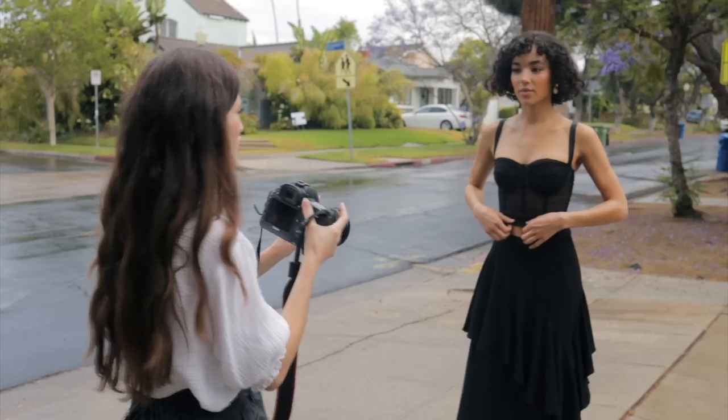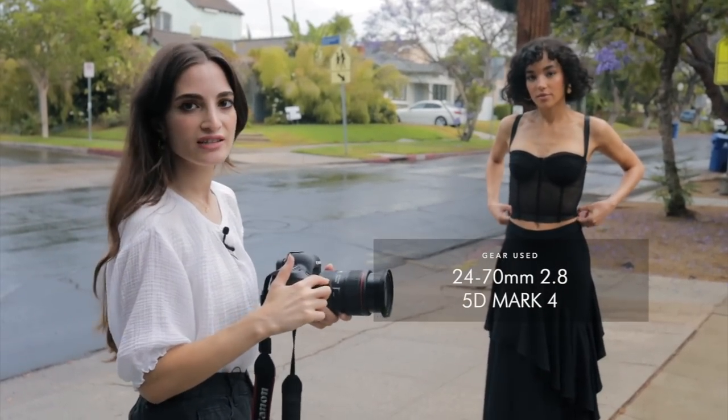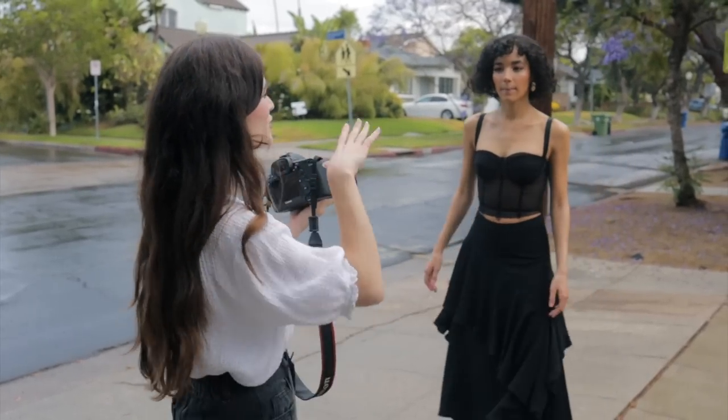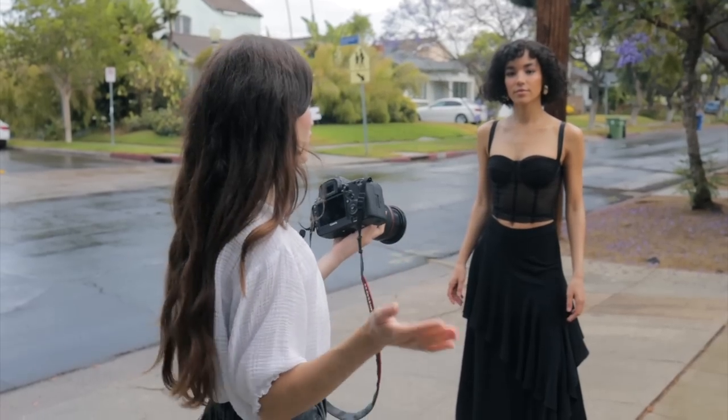Today I'm going to be doing a portrait session with my friend and professional model Tashi. We're just going to start off with some close-up portraits. I'm using my 24-70 lens and my Canon 5D Mark IV. It actually was just raining, so we have some nice diffused light right now. We're going to try to get a couple of these shots before the sun comes out.